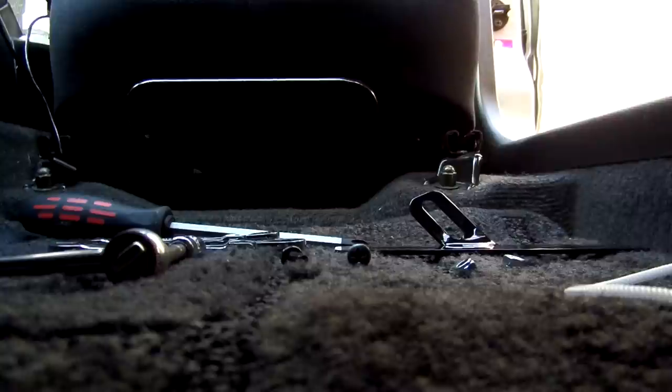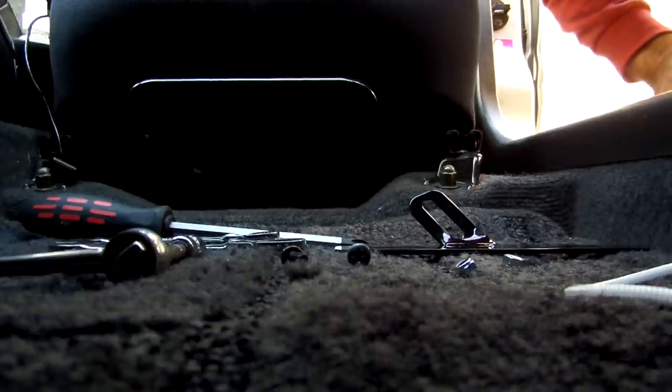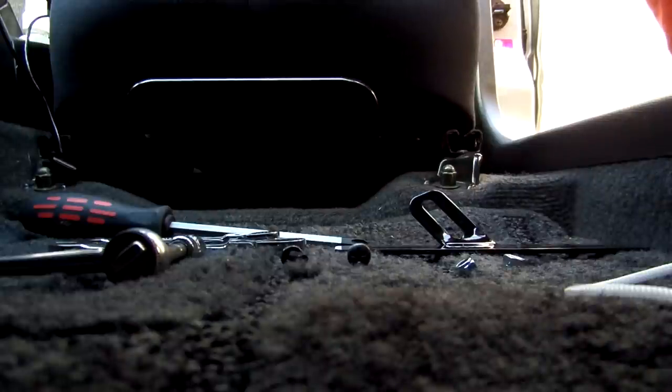Hi, Richard from ResArt here. Just going to show you how to install the extinguisher mount and the extinguisher itself for the CT9A. We're using a GTA here as a sample, so you'll notice there is not a Recaro seat, but that doesn't matter — the seat rails are identical and there won't be any difference at all in your installation, so just ignore that factor.